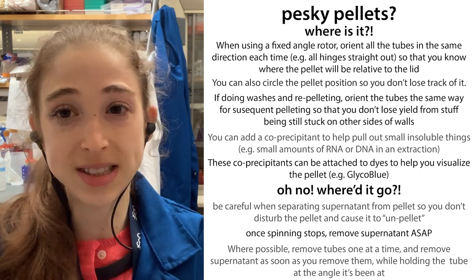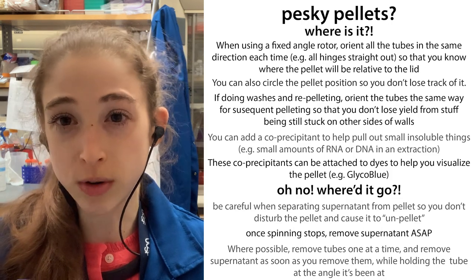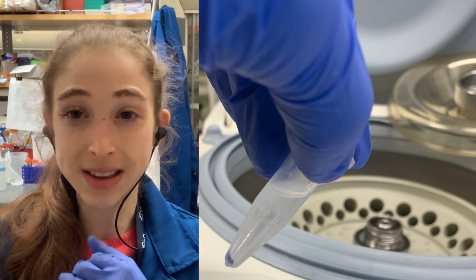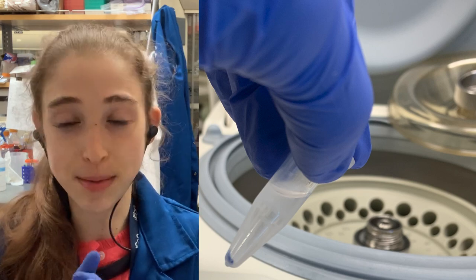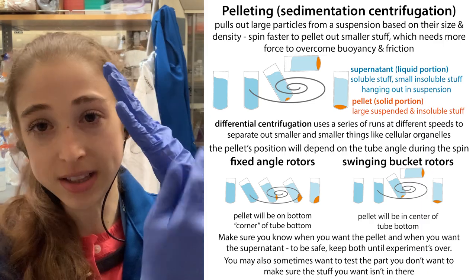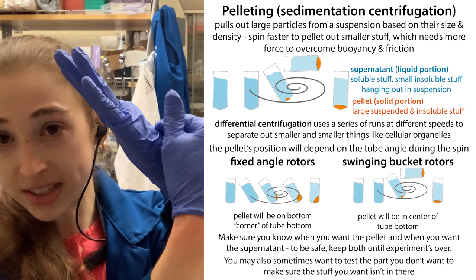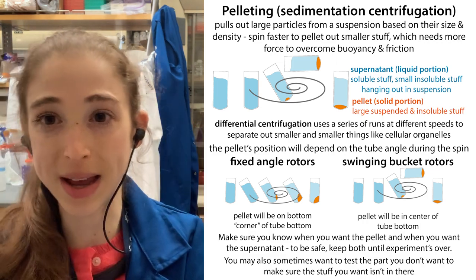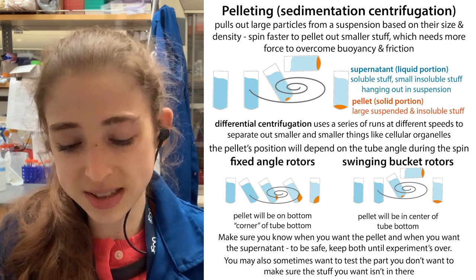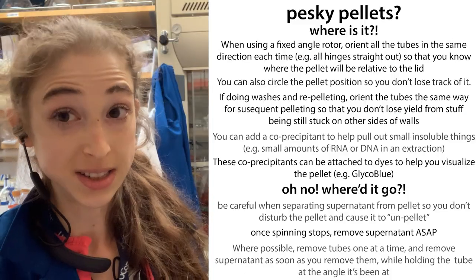It's helpful to put your tube in the orientation where — I always put it so that the cap faces out so I know exactly where the pellet will be. And when it comes out, you can kind of mark it, but it can still be hard to see. What can be helpful is if you add glycoblue — this has a blue dye conjugated, directly bound, to the glycogen. This is going to allow you to actually visualize that pellet once it pellets. This is especially helpful too because in a fixed angle centrifuge, instead of going directly to the bottom, you can have stuff on the side of the tube, and you might get these blue specks that would be hard to see or you'd probably scrape off if it wasn't dyed blue.